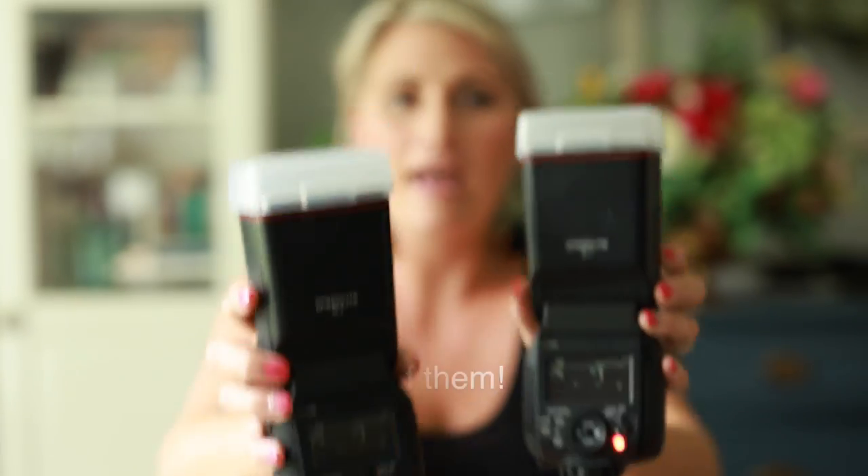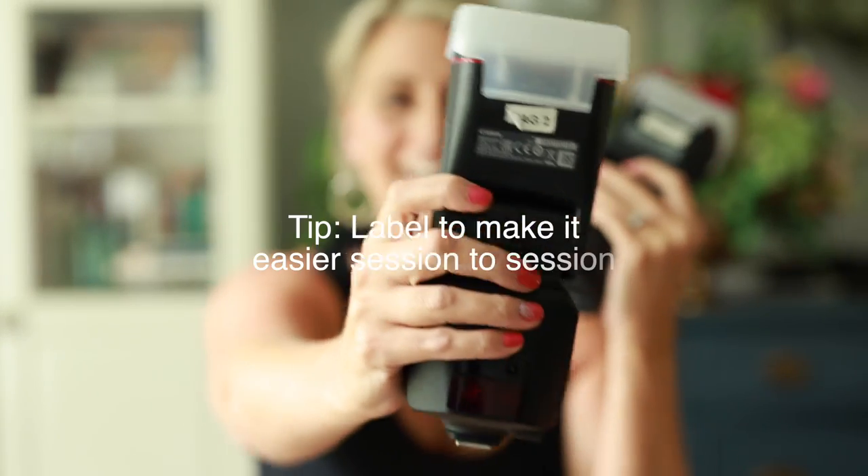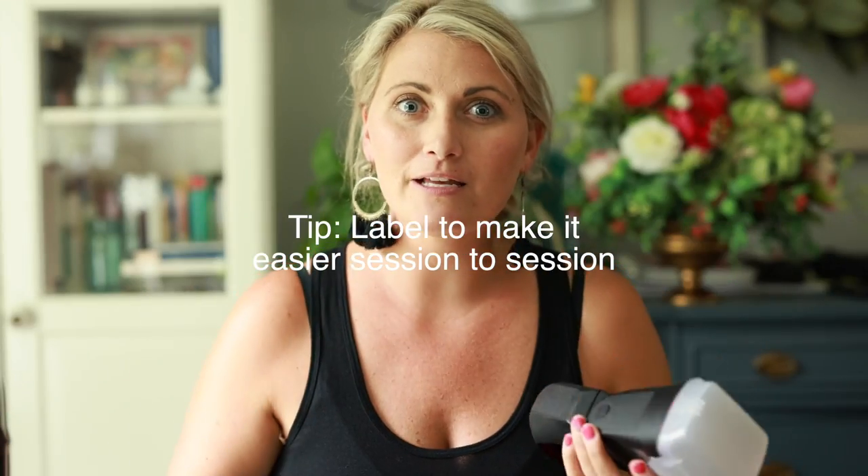I'm using two and I have them labeled. One is Mag1 and the other is Mag2. We do this because we have four of these plus a handful of the Canon 600 EXRTs. In our camera bags and flash case, it's very easy to grab what we know is on-camera, off-camera, and a third. Label your flashes — it's really easy to get these off if you ever wanted to resell them.